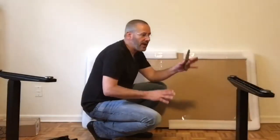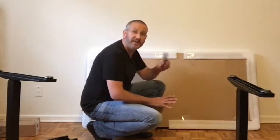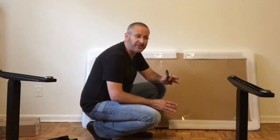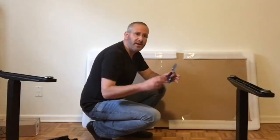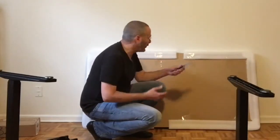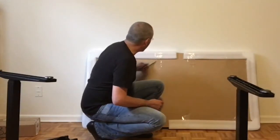Both legs are now put together, and it was time to get the desktop. I have to give the company huge props for their packaging — they don't overly package things, but they did it in a way that the product was really protected all the way through. So now we get the desktop ready.